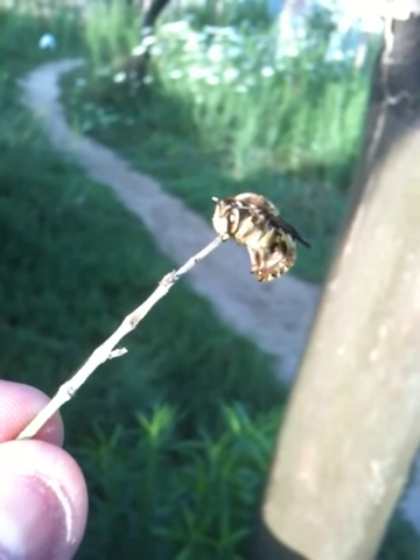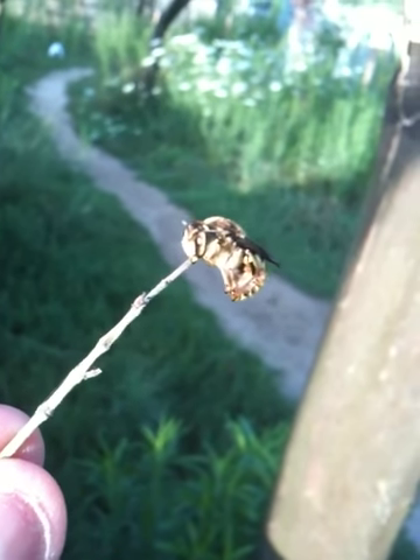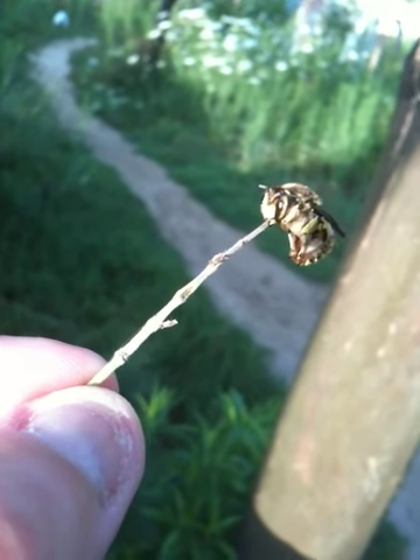All right, this is Delantech with a macro moment. I'm out at Lago d'Oberno and I'm shooting this small solitary bee, and I think you can see that I'm holding its perch in my left hand.